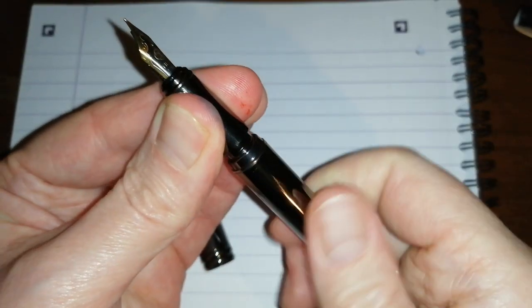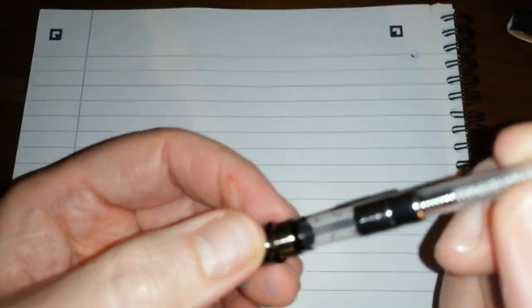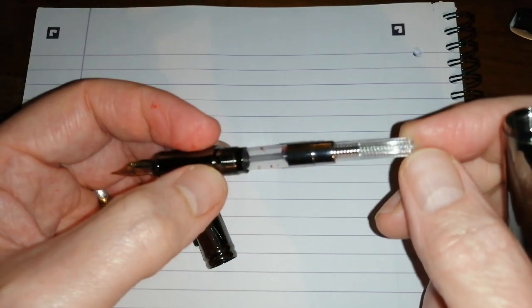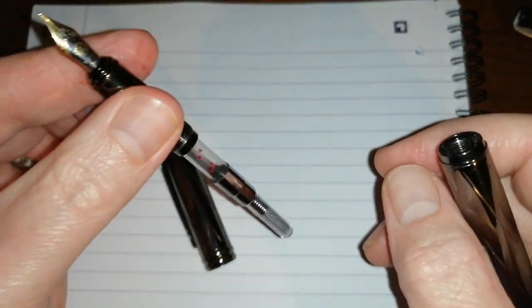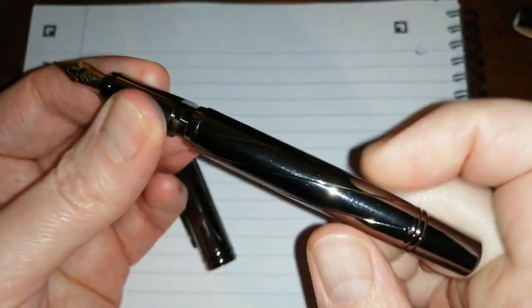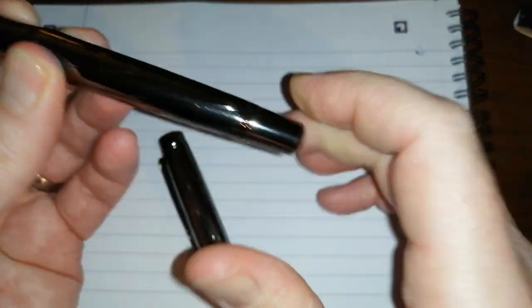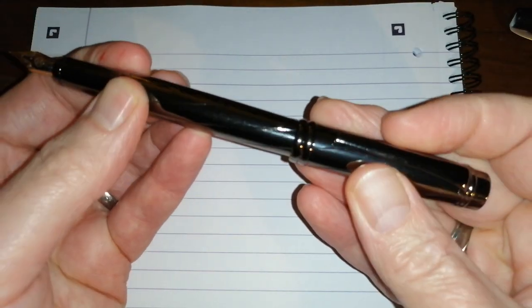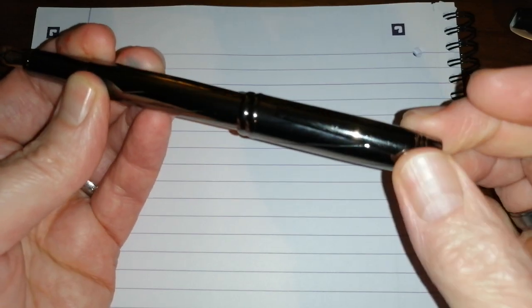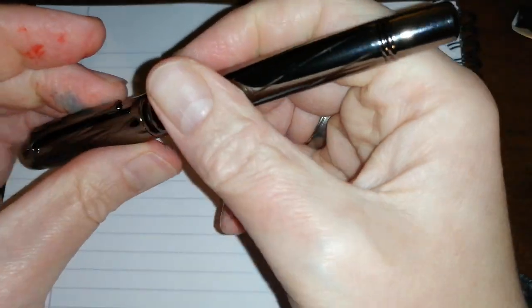Unscrew it and this pen comes with a reasonably good standard international converter. The converter isn't the most amazing thing, but it's alright — it does the job. The pen sort of posts, but not very deeply, and it's very, very back heavy. Not very nice to use posted.